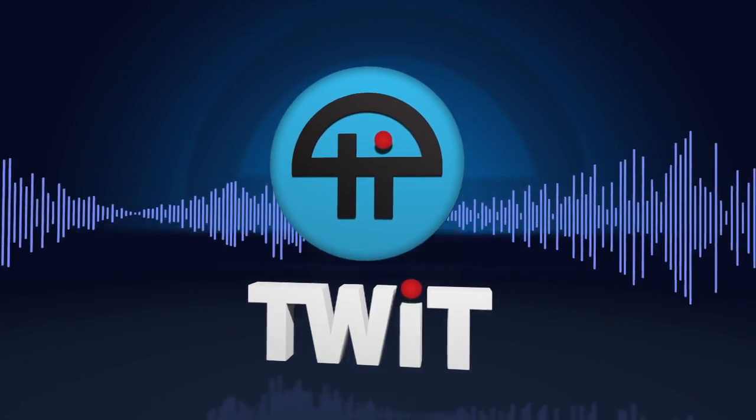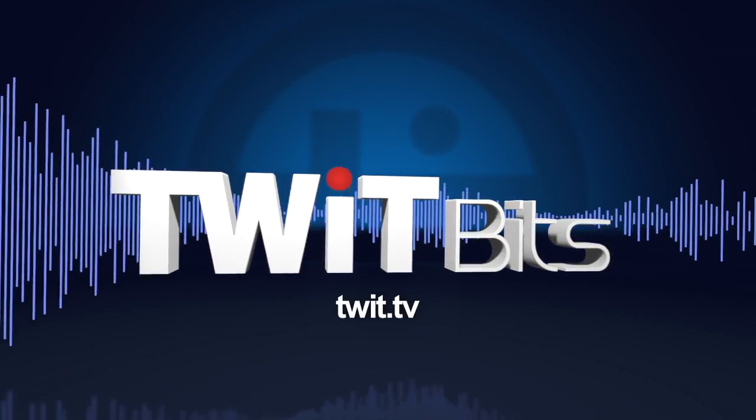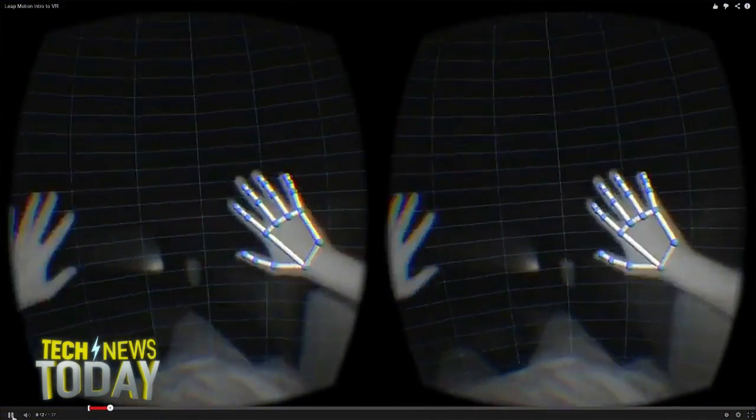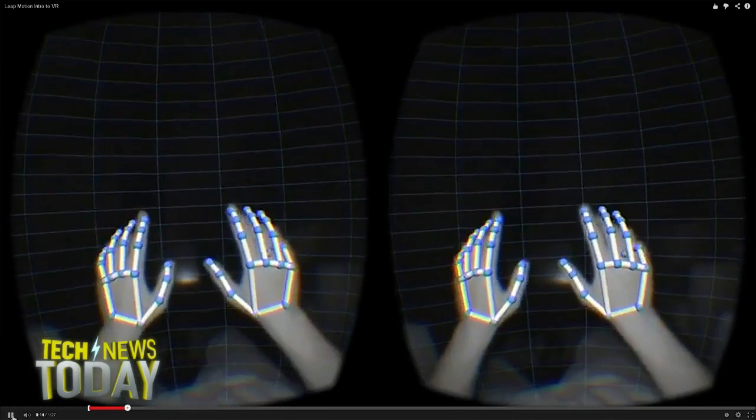This is TWIT. Prepare to have your mind blown. Leap Motion unveiled a cheap plastic clip today that changes everything for the worlds of both virtual and augmented reality. The clip enables the motion detector to attach itself to the front of Facebook's Oculus Rift headset. Let's take a look at an incredible demonstration of the integration released a few hours ago by Leap Motion.